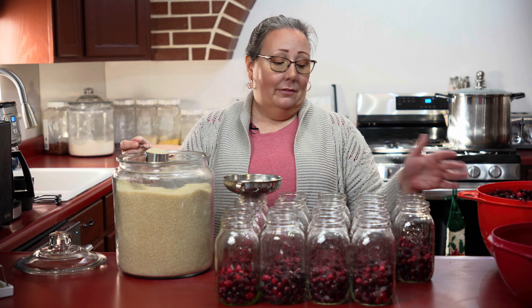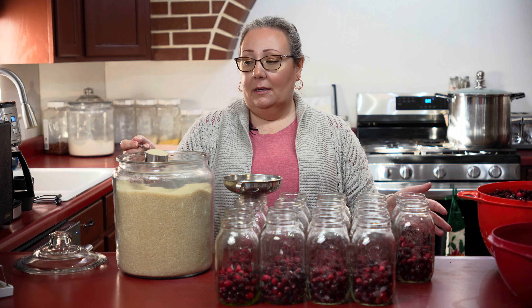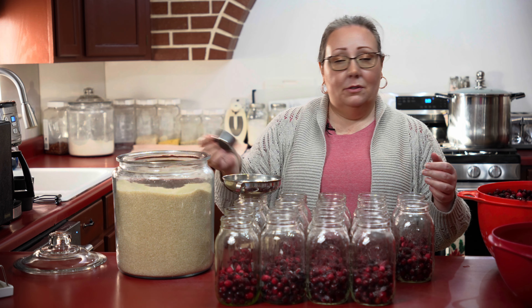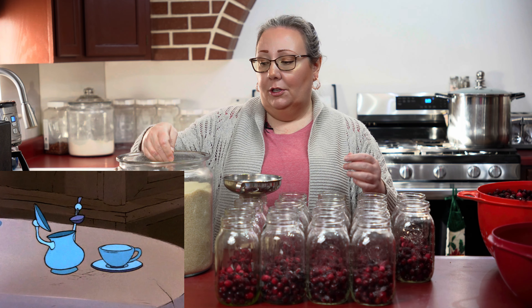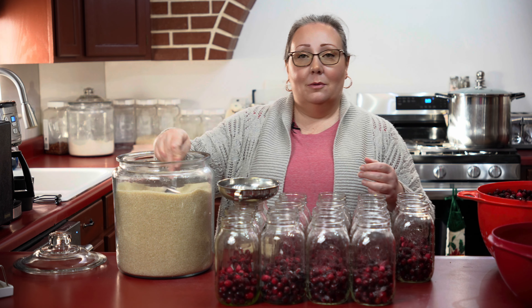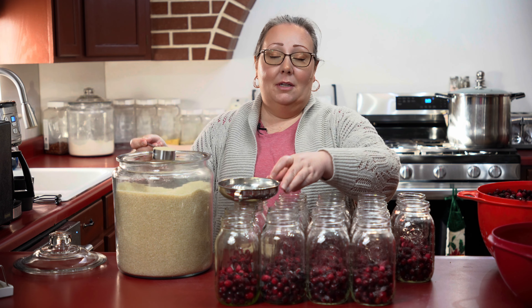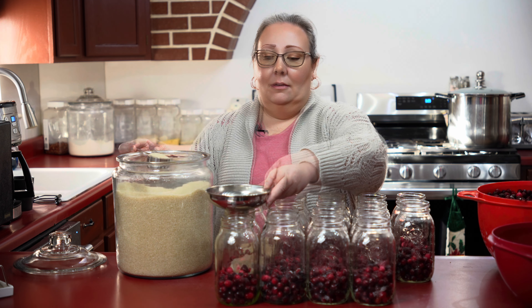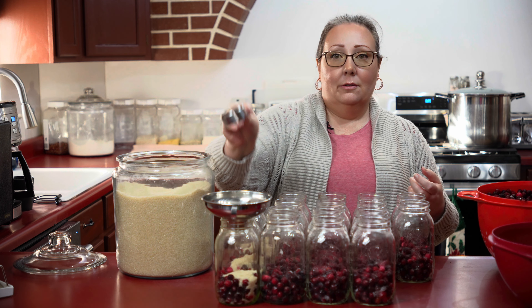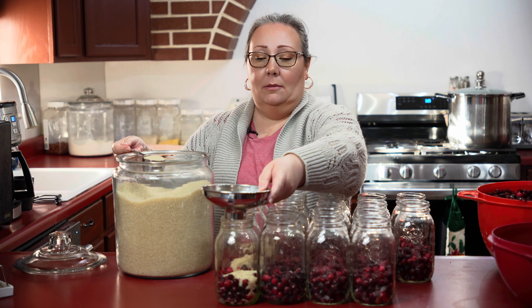My jars have cranberries in them and now I'm going to add about a quarter cup of just raw organic sugar. You can use any kind of sugar you like — this is what I like and what I use — but please, you do you. If you didn't want to add sugar at all until you open the jar, you don't have to. It is completely up to you.